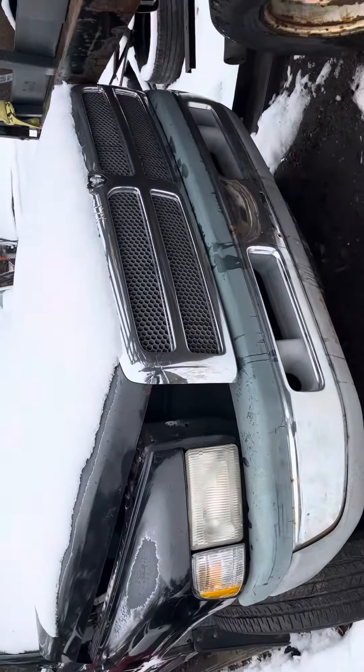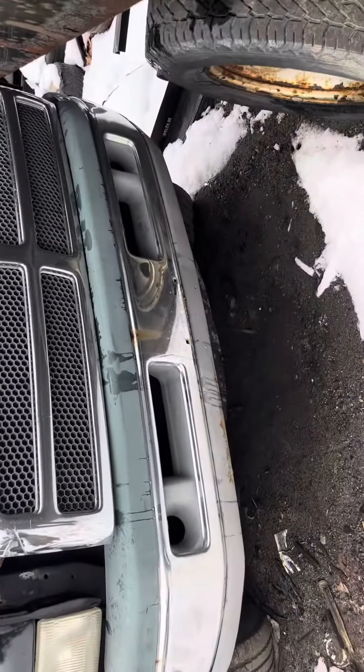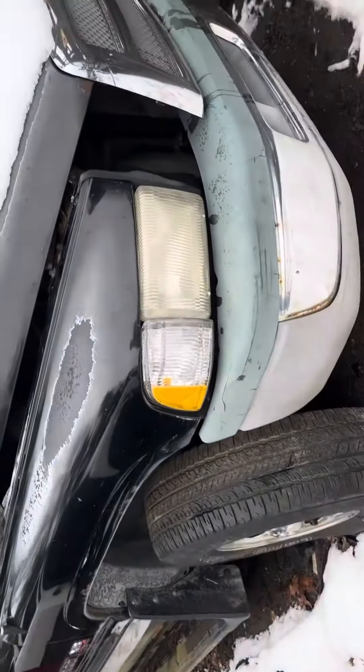98 Dodge Ram, starts with no key. Front bumper is good, grill is good, hood's good — it's just unbolted. Headlights and side markers are good.